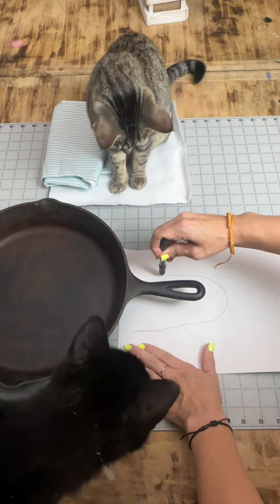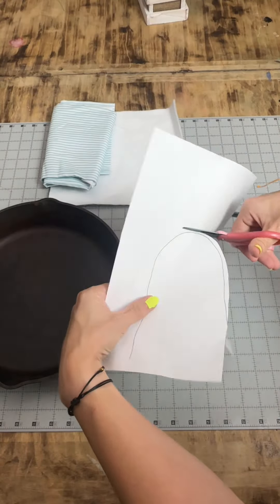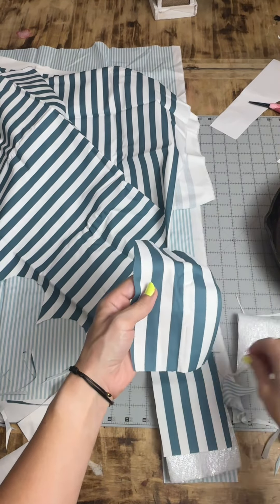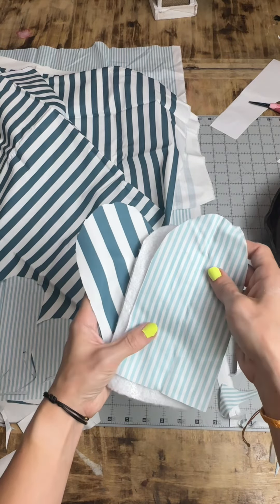You're just gonna draw out your pattern, trace it about an inch away from your handle, and then cut that out to use as your pattern. You're gonna use that to cut out two main pieces, two pieces of insole bright, and then two pieces of lining fabric.